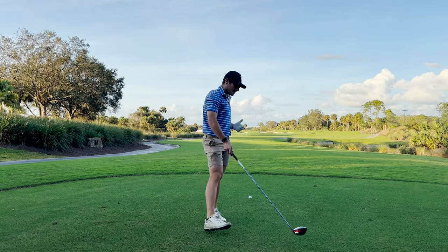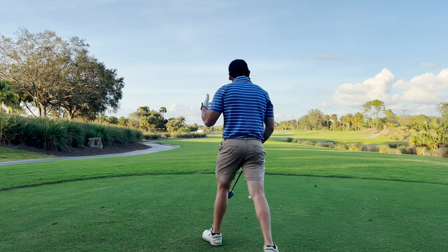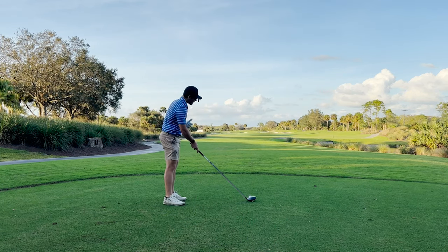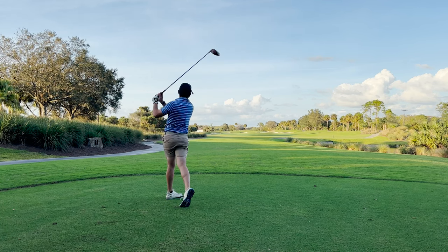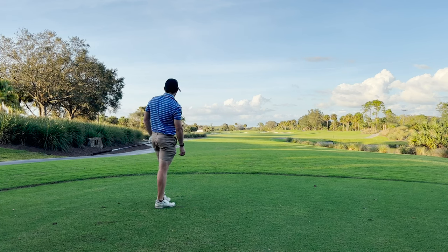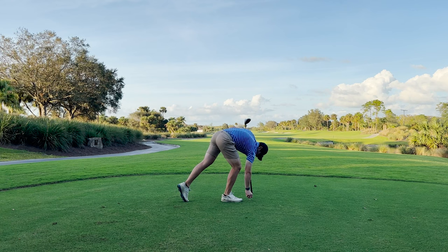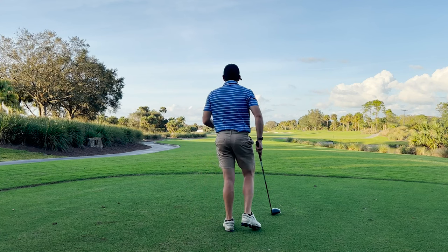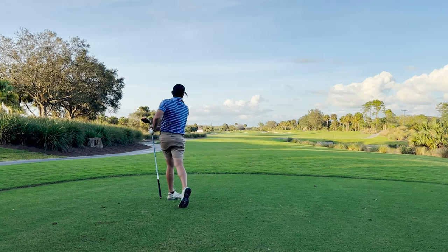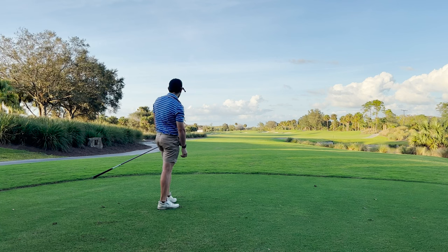We're out at seven now, going to hit a couple more drives with the Stealth 2 Plus and then move on to Stealth 2 and Stealth 2 HD. I'm interested to test the forgiveness, so let's see if I mishit one. That was a really toe-y miss, and I think in some other TaylorMade drivers that would have been really quick to snipe left — this one missed left but it's going to be in one of those bunkers; it's fine. And that one was good — sort of a low cut that's going to run a long way.